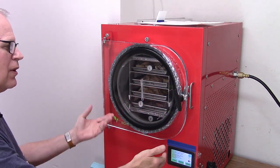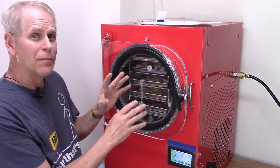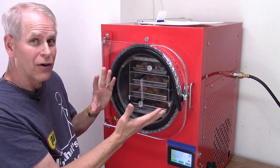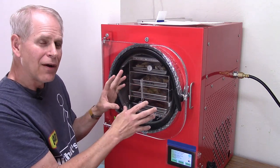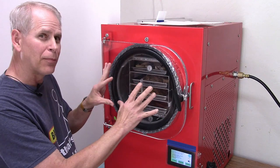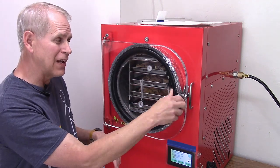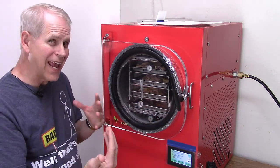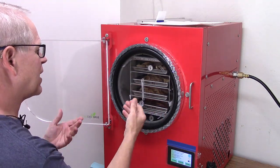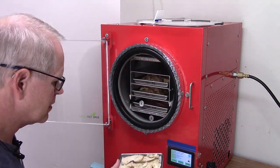Once the drain valve is opened, pressure will equalize and we can open it up. The vacuum pump is pulling out almost all the air, so the surface area—pi r squared—is being pushed in at about 15 pounds per square inch. The math works out to over 1,700 pounds of pressure pressing against this door, which is why it has to be so thick. Even if you open the handle when under vacuum, you can't pull the door open. Now let's get the trays out and rotate positions to even out the drying time.